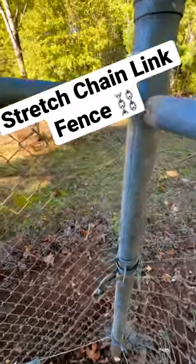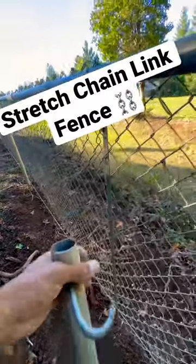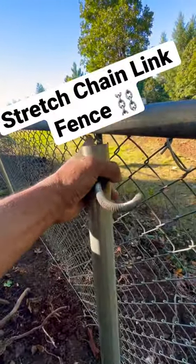If you're ever wondering how to stretch a chain-link fence and you have a run like this, maybe 50 feet long, take one of your tension bars and slide it in the fence where a tie is.